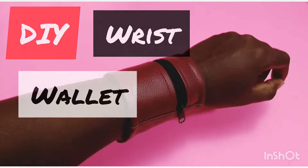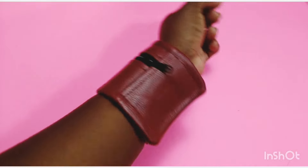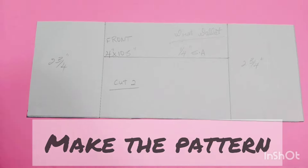Hey guys, welcome back to my channel. My name is Joe, and today I have another one for you. We're going to make a wrist wallet — you can also call it a wrist cuff or a wrist pouch.